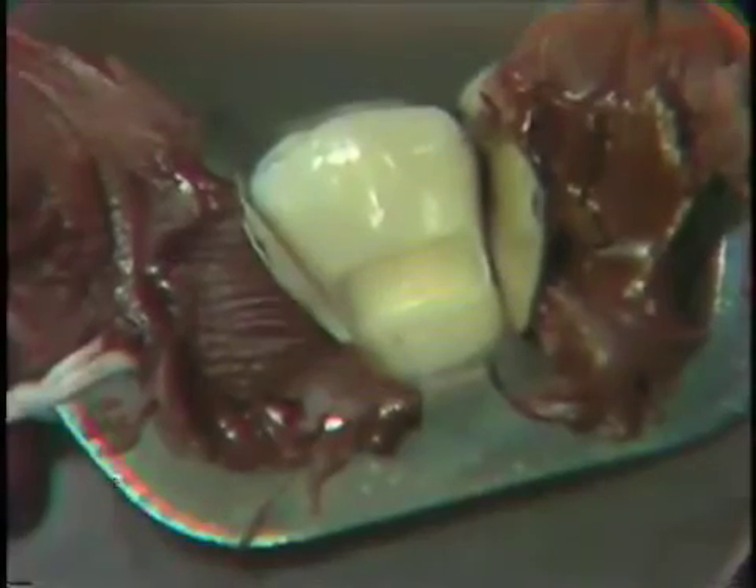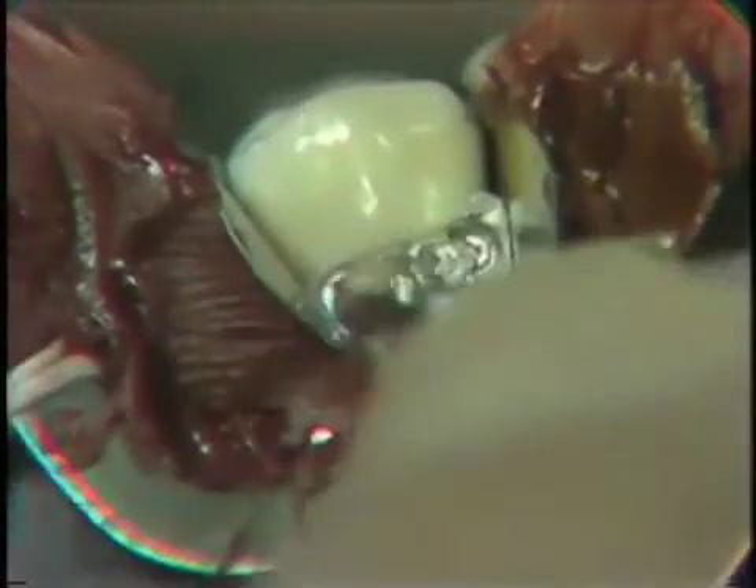The sequence and packing is similar to the other class V that you saw. We will add amalgam and pack into the cervical retentive areas first. Using our Wesco condenser, and now with a matrix in place, we can pack against this matrix, packing at the cervical area into that cervical retentive groove.